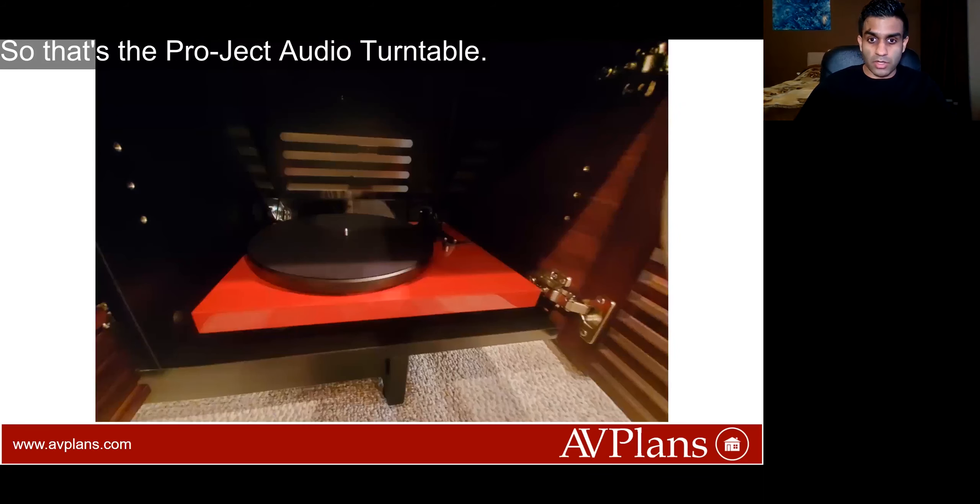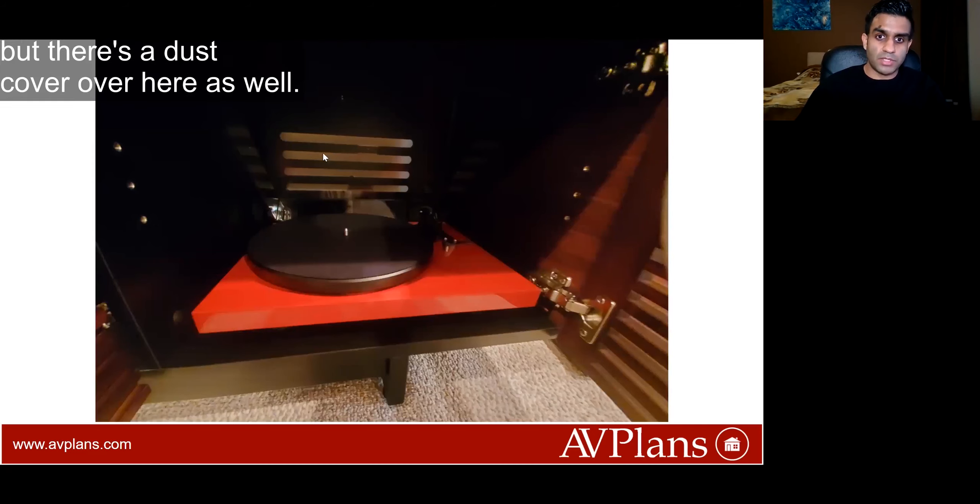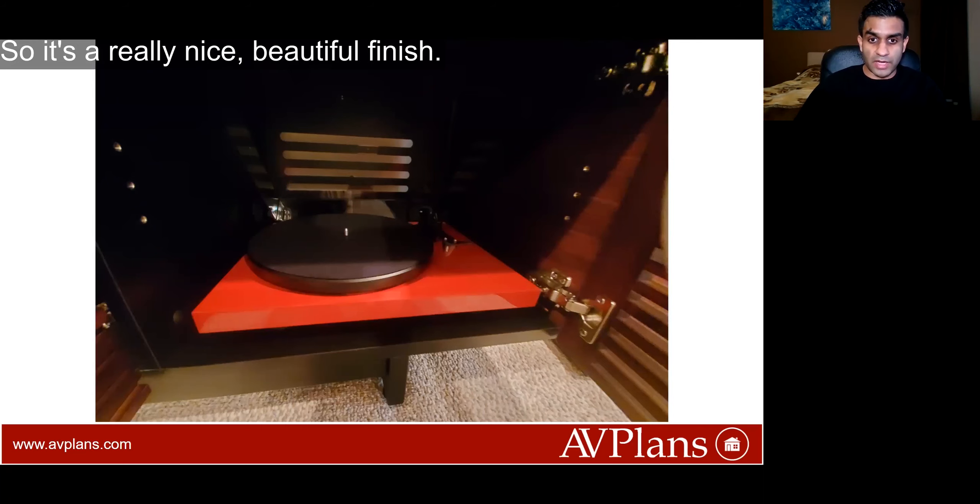That's the Project Audio turntable — it's hard to see but there's a dust cover over here as well, so it's really nice, a beautiful finish.